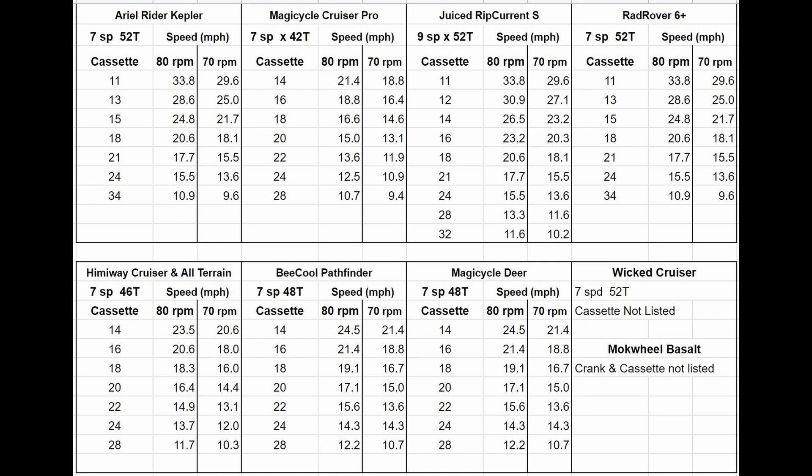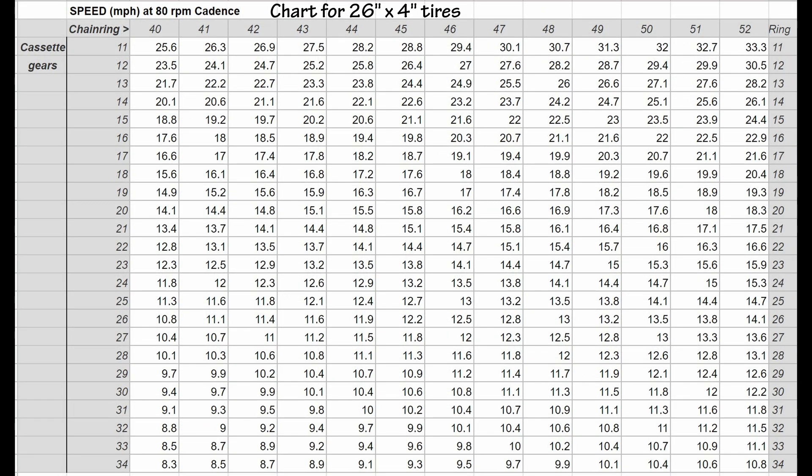Even though I read manuals whenever I can find them, details like this aren't always included, which means personal experience is necessary. I don't have that on very many bikes, so a lot of research is necessary to find details, and even then some can't be found. So the speed chart here should give you enough information to better understand the bike gearing you're looking at.